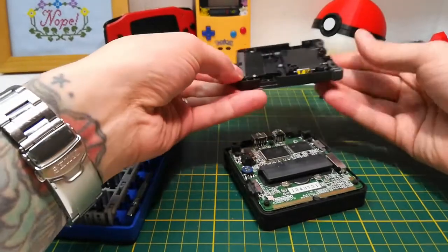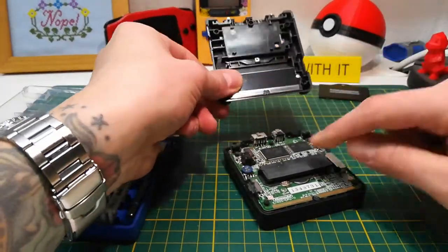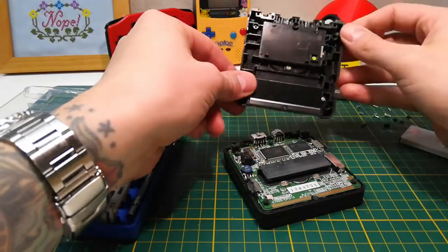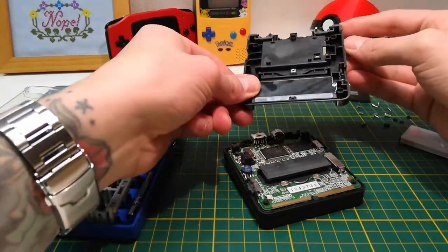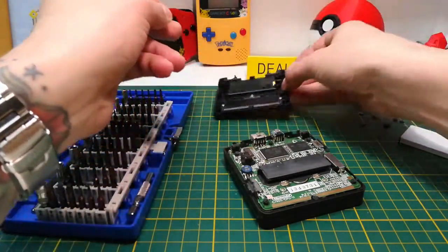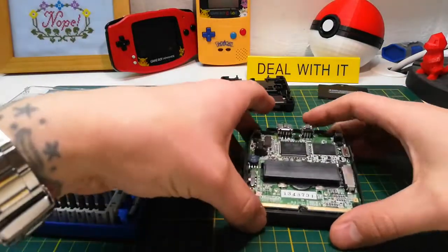That lifts right off. There's a metal sheet to help guide the game cartridge in, and then the two shoulder buttons are actually held in there pretty well — I don't think they fall out like the regular Game Boy Advance ones do.